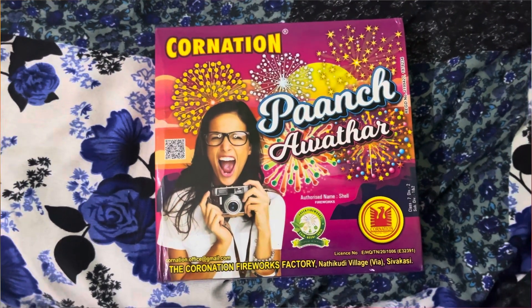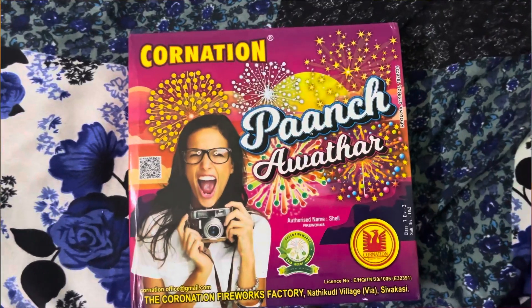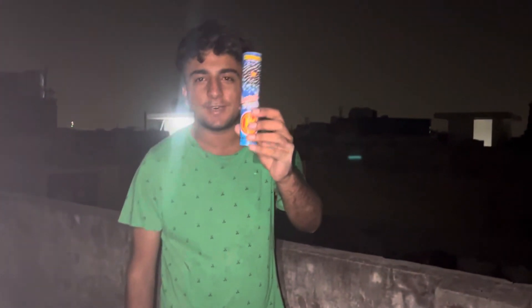So guys, now we are going to test Punch Avatar coronation. Punch Avatar is great to me.